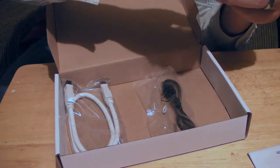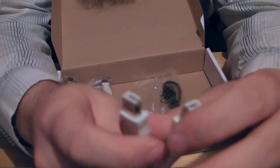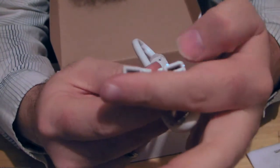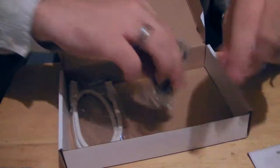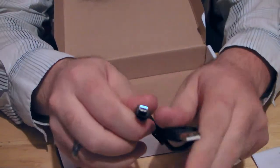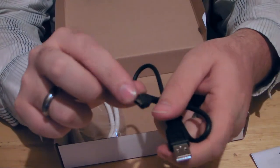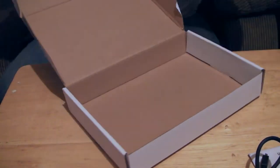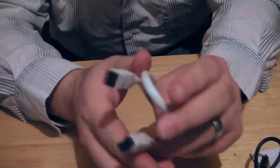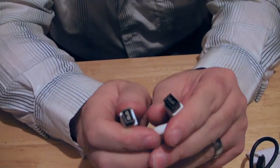Let's go ahead and open all these up. This is a FireWire 400 cable — FireWire 400 to 400. Then we have USB 2 — mini USB, not micro. And then we have an empty box, so let's throw that to the side. And there is the FireWire 800 port.